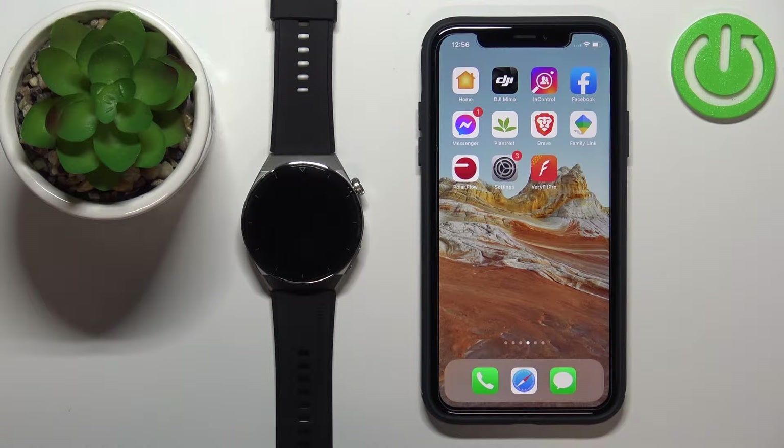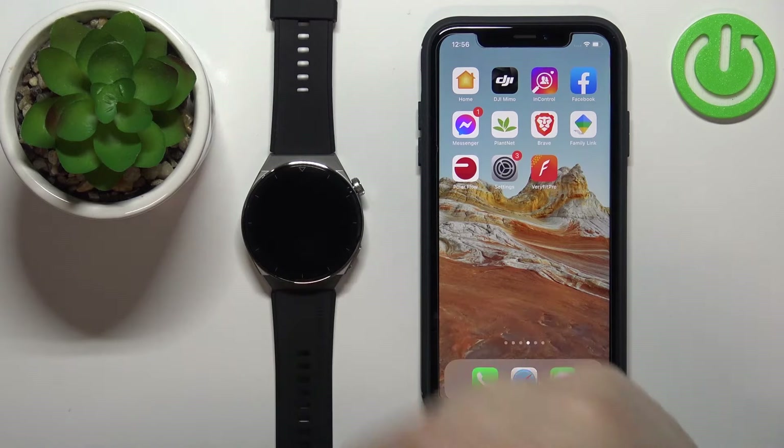Welcome! In front of me I have the Huawei Watch GT3 Pro, and I'm going to show you how to pair this watch with the iPhone.